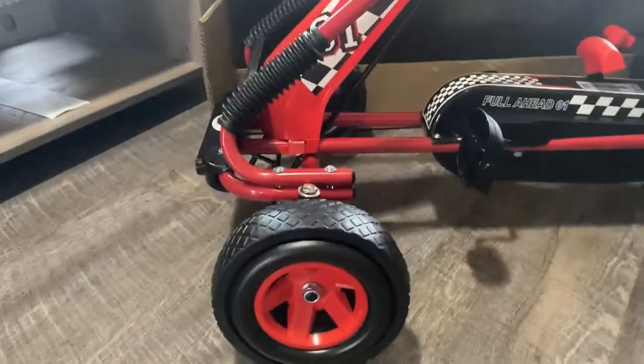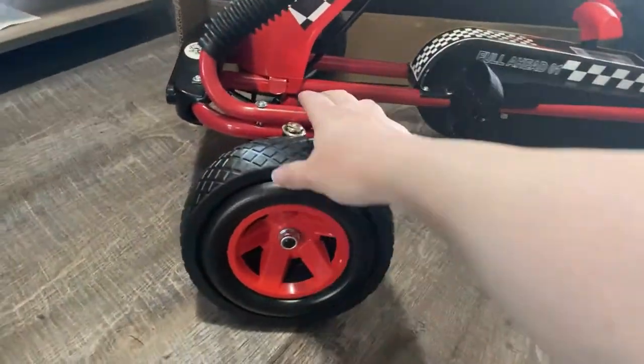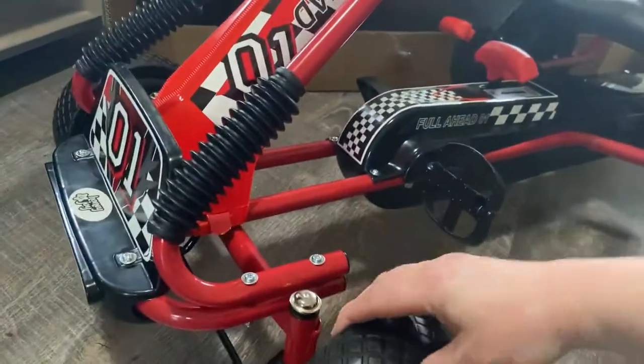I just put this together. My kids are not at home, and they do not know I bought it, so it's going to be like a whole surprise when they get here.